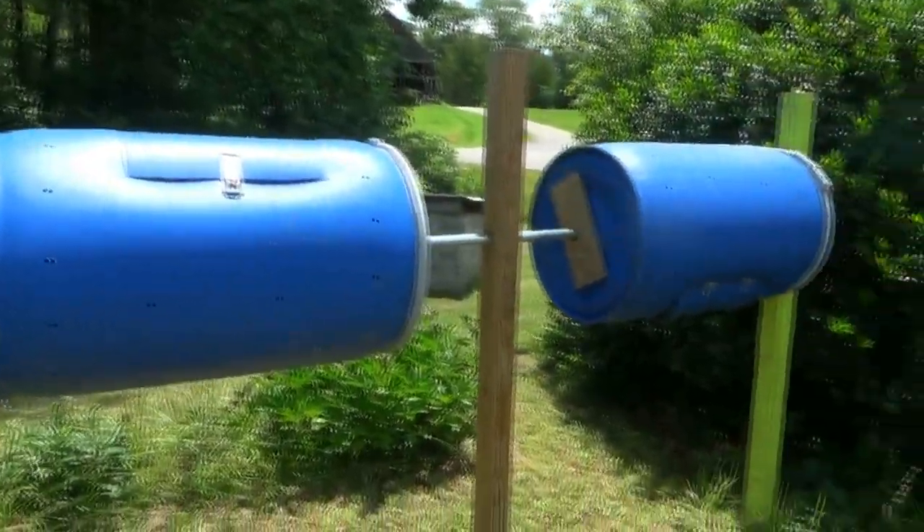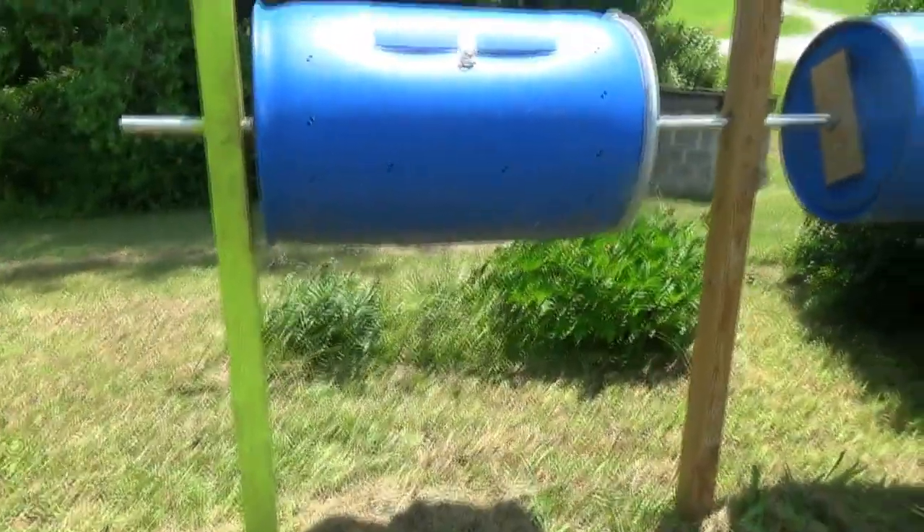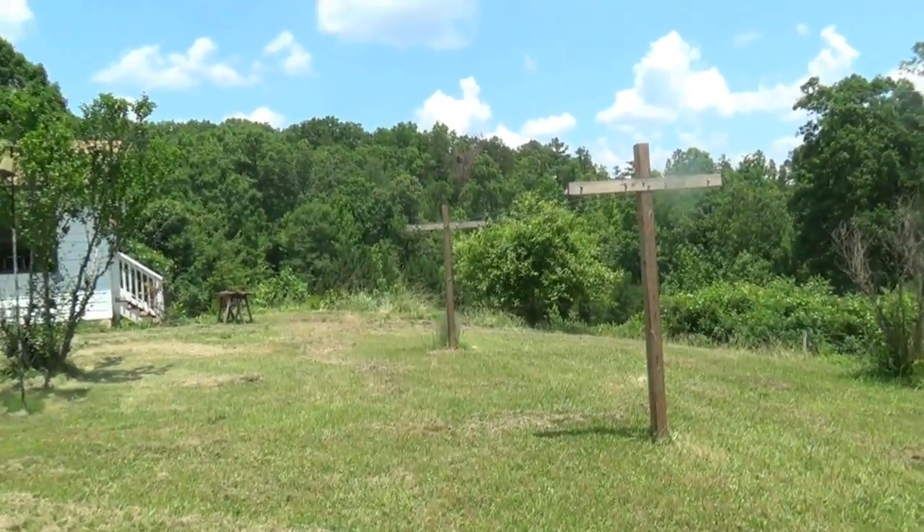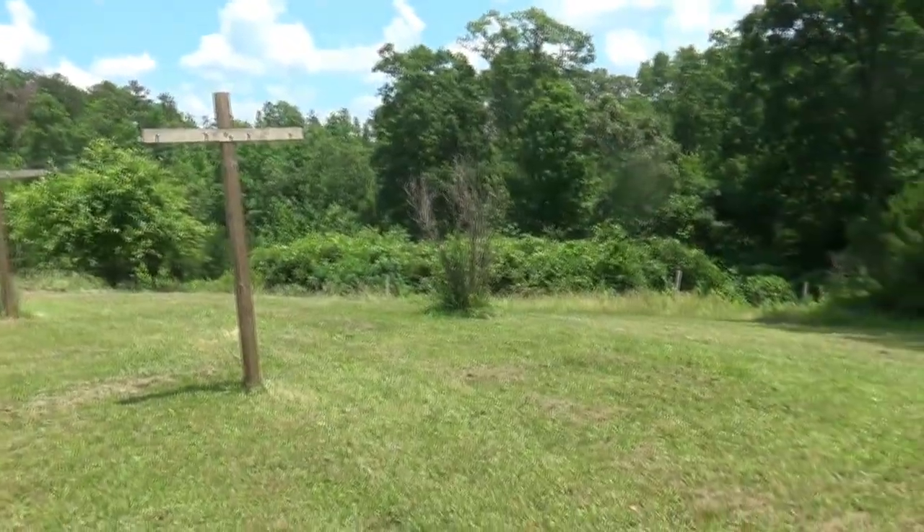Here are our compost bins that I half spray painted because I ran out of spray paint. And here's my clothesline because I love it — don't you want to hang clothes on it and dry them in the wind? It's delightful.